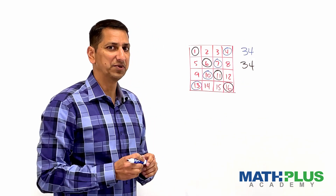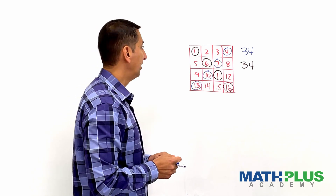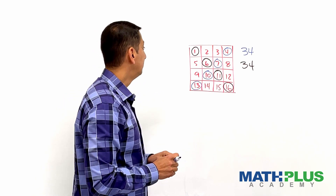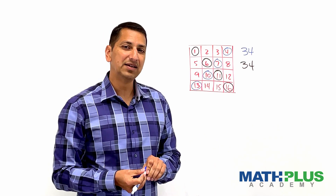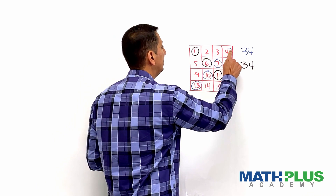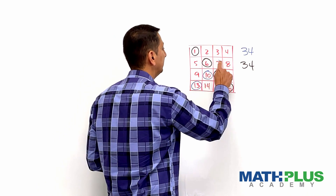It seems kind of strange and weirdly coincidental. We could probably think through the logic of it, but I think the easiest way to investigate this is to start with the black diagonal that I have here.